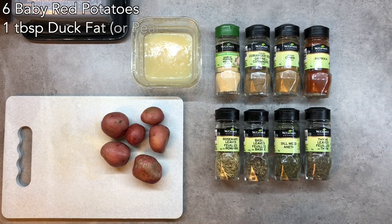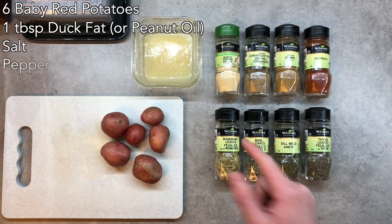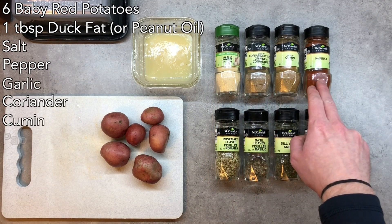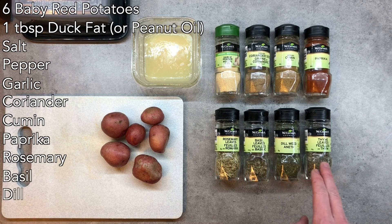We're going to use one tablespoon of duck fat. If you don't have duck fat, peanut oil works as well. We're going to use salt, pepper, garlic powder, coriander, cumin, paprika, rosemary, basil, dill, and thyme.